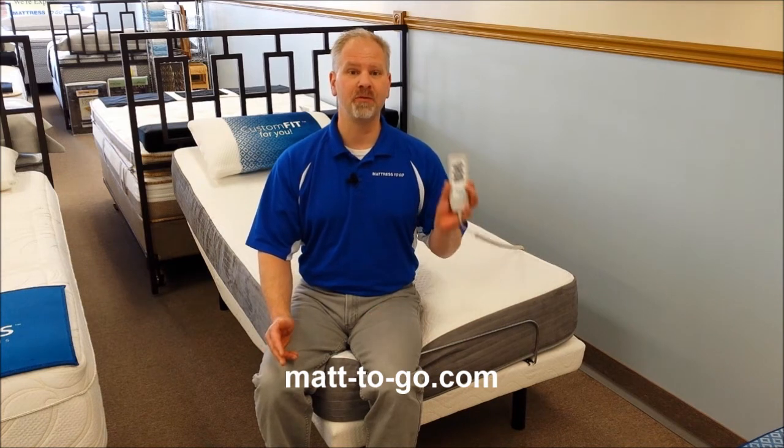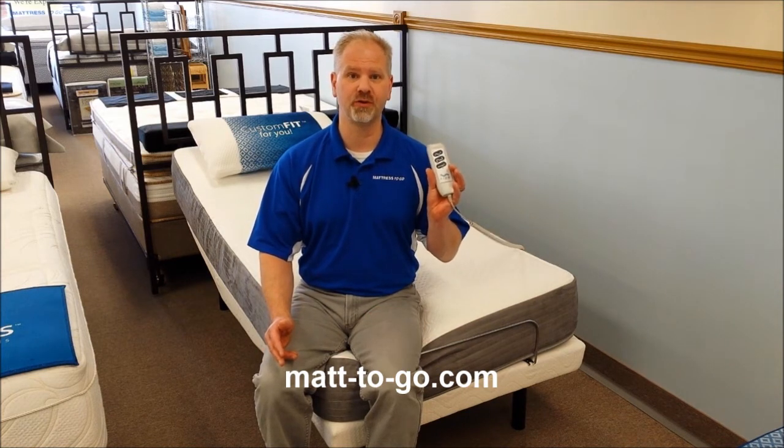If you have two twin extra long units of the Elevation and put them side by side and use them with a single king mattress, you'll want to link them together. They do have a linking cable so that they can operate in tandem with one single wired remote control unit.